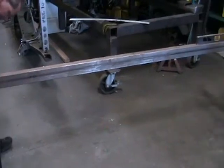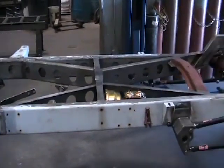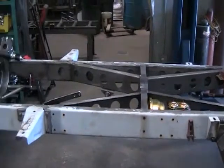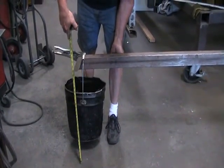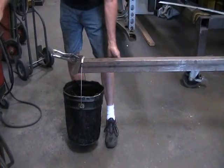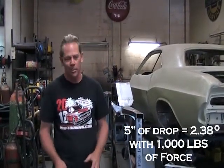Now I'm going to hang the weight on it. To measure past the bucket I clamped on a little straightedge. You can see the bucket hanging — it's not touching the floor. We measure down and we're just a little above 24 and a quarter. So if we started at 29 and a quarter and we're now at 24 and a quarter, it's dropped five inches over a 10-foot span. We're really talking about maybe an inch at the front frame horn itself with a thousand-pound load, which is pretty good.